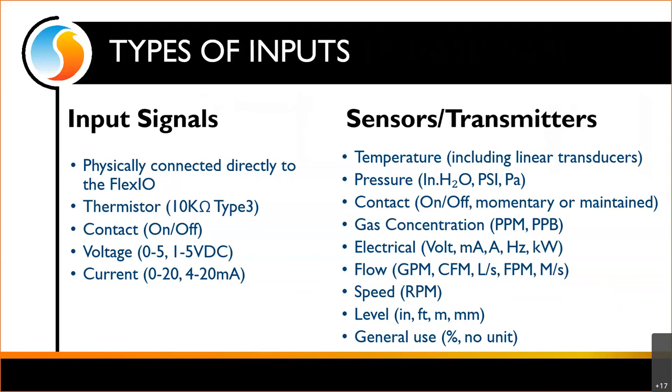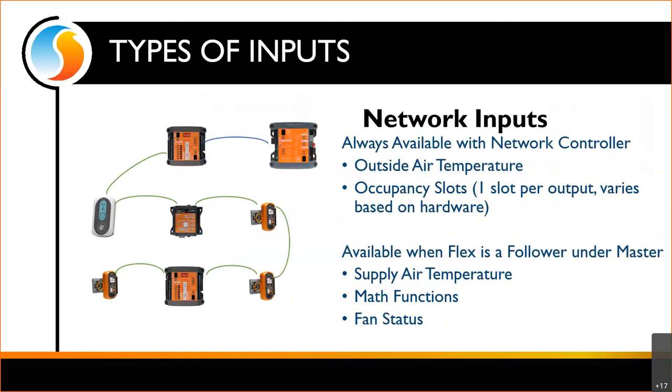That covers our hardware inputs. We also have network inputs. If we're talking about a network input, that means we do have a network in place — this wouldn't be available on a completely standalone FlexIO. If we're involving a network controller, we'll have our outside air temperature and occupancy slots available. We get one slot per output, so it varies by hardware: the M2000 will have eight occupancy slots, the C1000 will only have five.